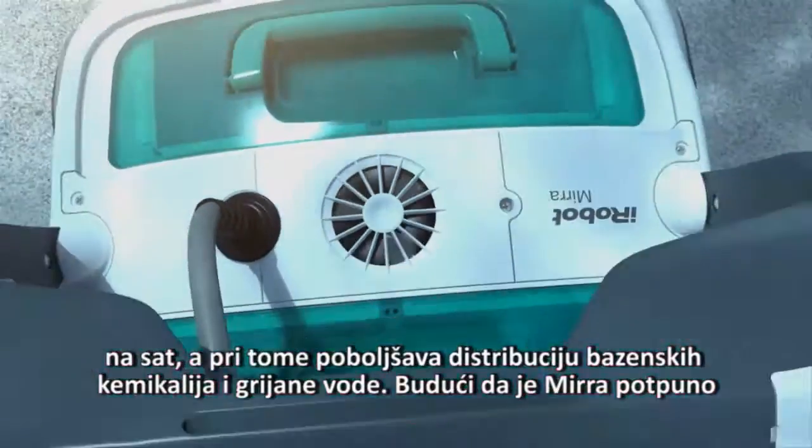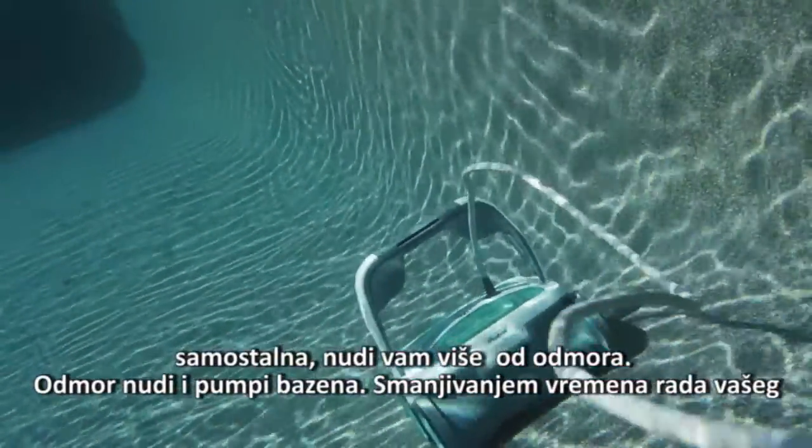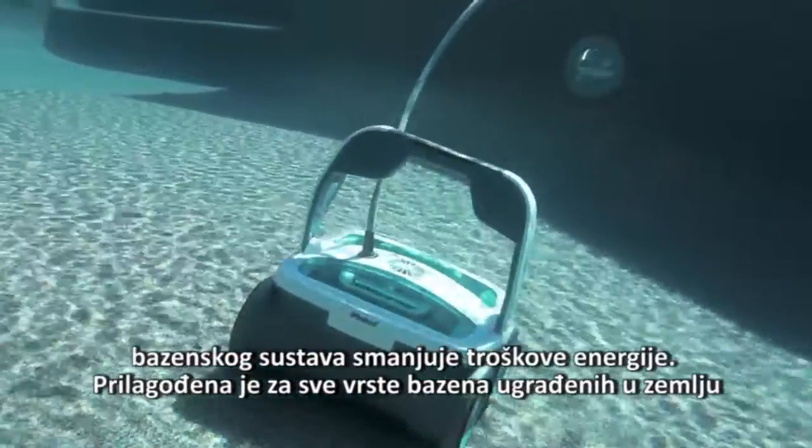Because Mirra is totally independent, it does more than just give you a break — it gives your pool pump a break, cutting back on energy costs by reducing the overall runtime of your pool system.